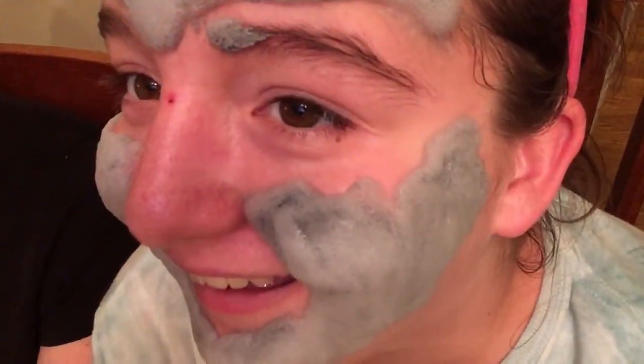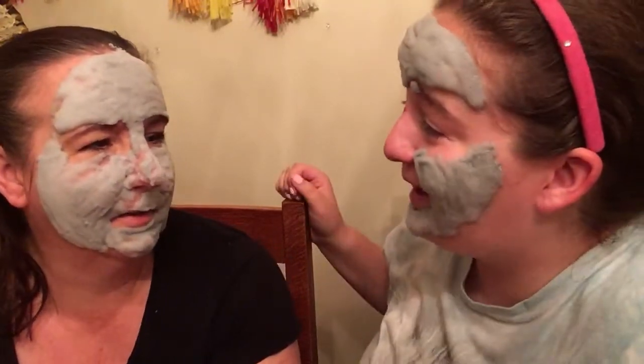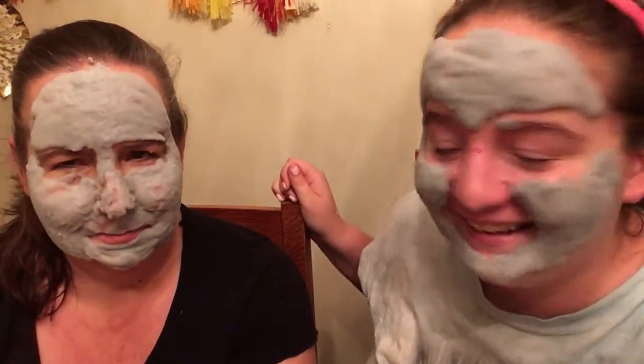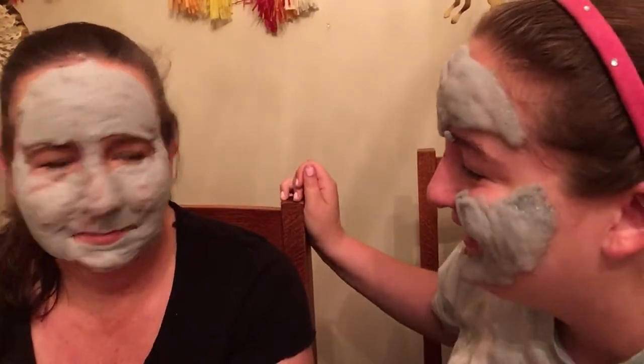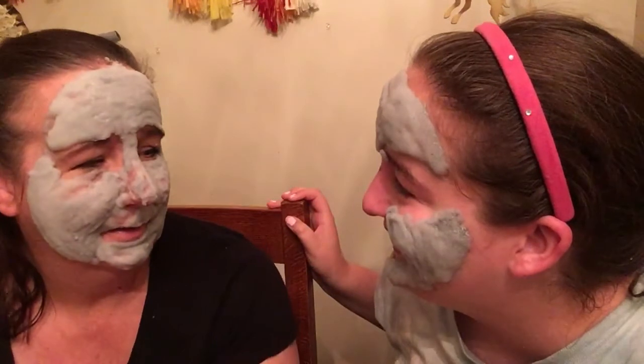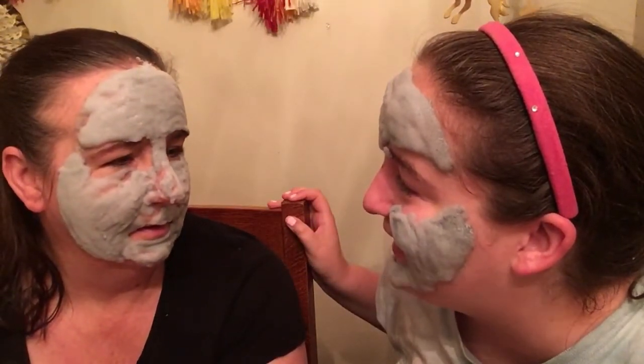Oh, it's itchy. I just want to scratch my nose. It feels like it's falling down — it's not though, but it's really scratchy. It looks like you've got like one of those gladiators. You look like a freaking pancake! Oh my god Julia, you look like you're growing a beard. Like when you just look at your forehead, it looks like a pancake.